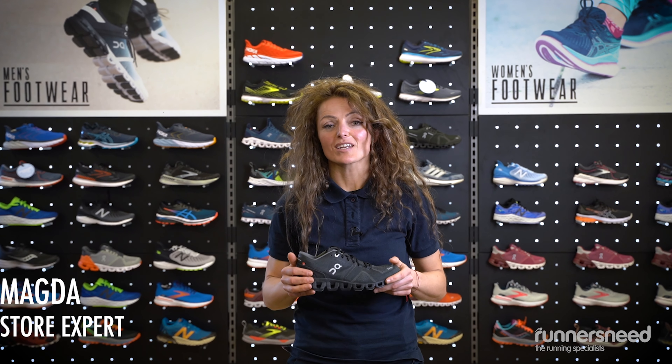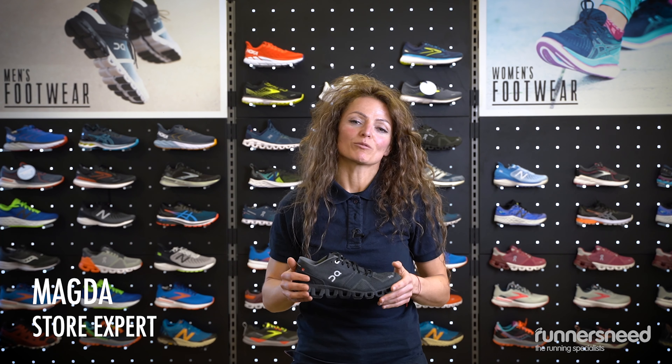Hi guys, I'm Magda from Runner's Need in Kingston, and I want to talk to you today about the Cloud X On Neutro Road Running Shoe for Ladies.